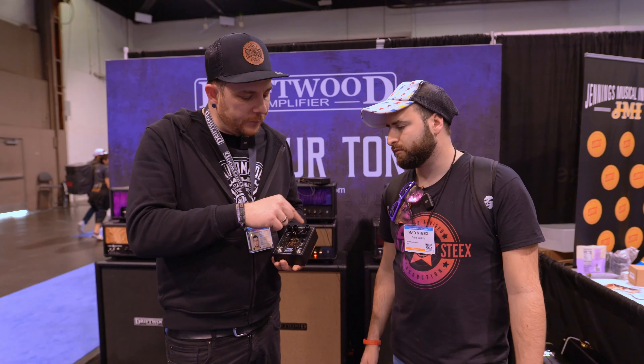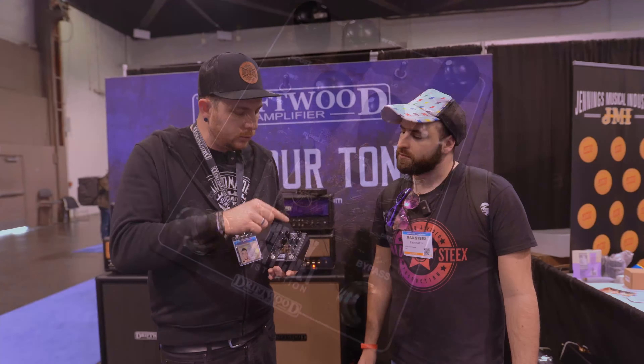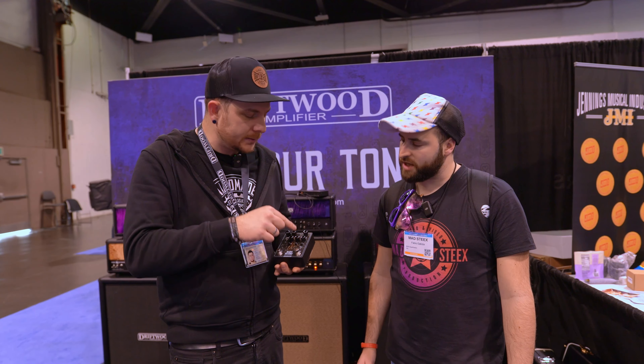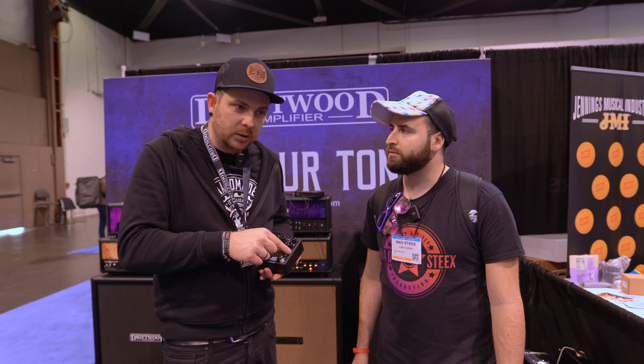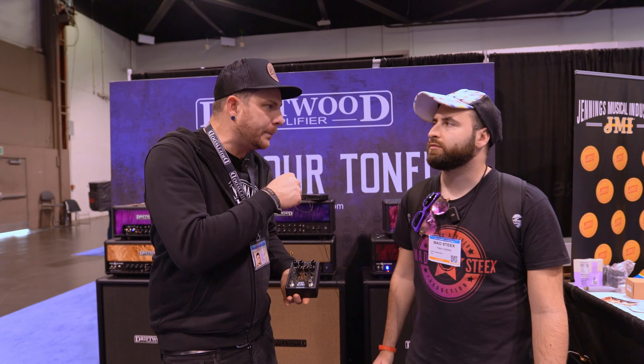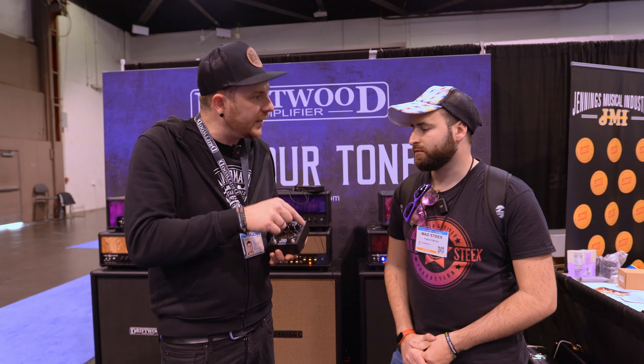Then we have the normal gain and volume controls, an active three-band EQ, and high/low gain settings. We also added the rumble and the sharp controls that you can find in our amps and our two preamp pedal. So you basically have like a five-band EQ.